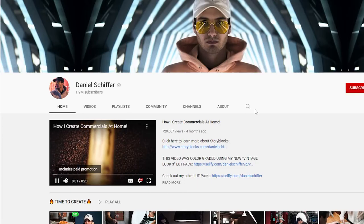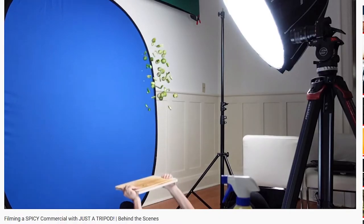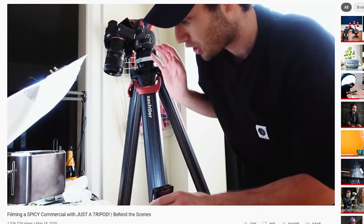I got this idea from watching Daniel Schiffer. If you guys haven't checked out his channel, I highly recommend you go there — I've learned so much from this guy. He's just killing it right now. In the video, he filmed a commercial using only a tripod, and that inspired me to do this video.